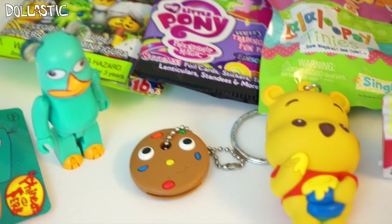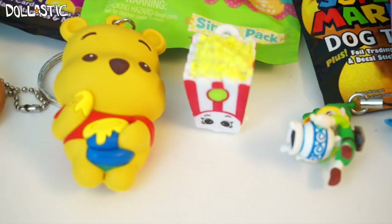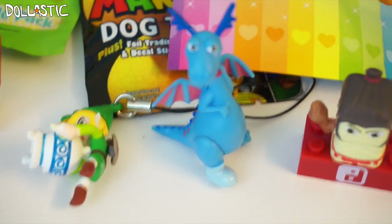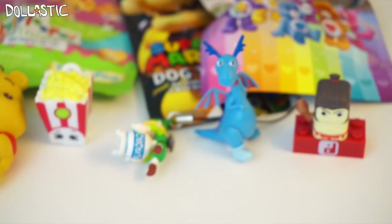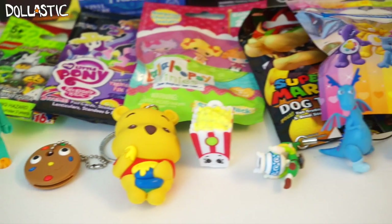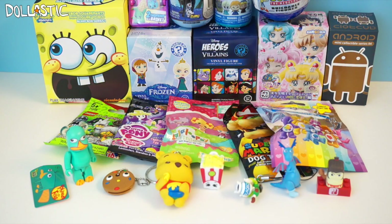Here are all the items I got from my first round of the blind bag marathon. Out of these seven, I think my favorite has to be the Shopkins Microlite — it's so adorable, and the fact that it lights up is really cool. What do you guys think? Which one is your favorite? Please let me know in the comment section below. I'll be back with part two in three hours, so be sure to come back and check round two. As always, thank you guys so much for watching — until next time, bye guys!